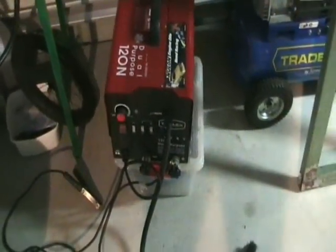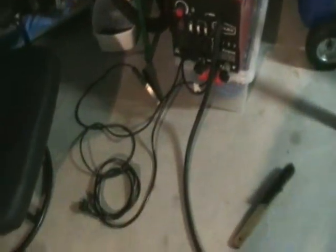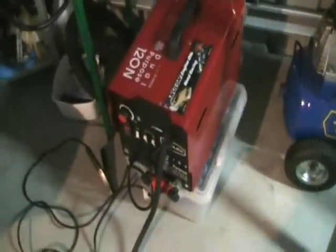I was on the Mighty Car Mods forum looking at a comment that Moog left me about him and Marty looking to purchase a welder. So I thought I'd actually show you a video of mine.